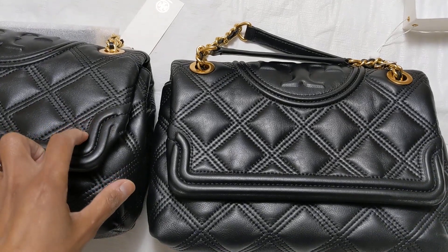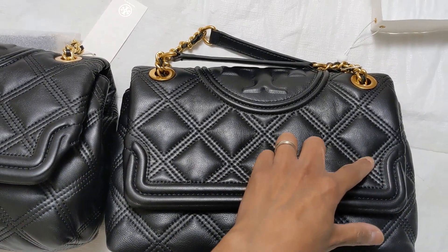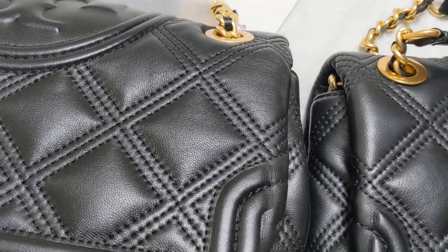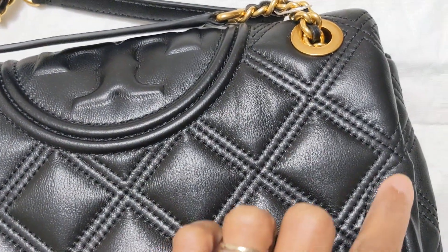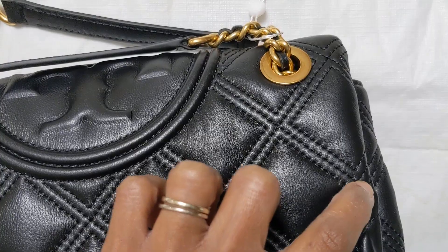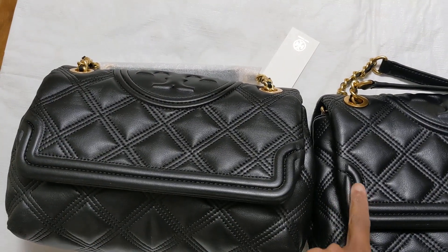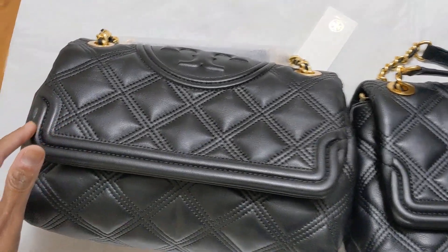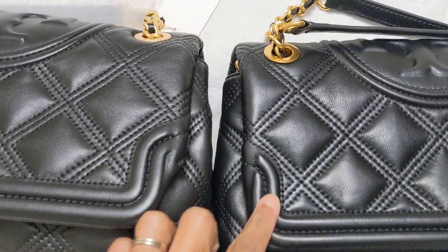This is the fake one — it's cut over here — and this is the authentic one, all the way up. Also the triangle up here is bigger on the authentic than on the fake one. Pay attention to the stitches over here, they're different. Also on the corner here it's different: the authentic one goes all the way, but the fake one is stuck up here.